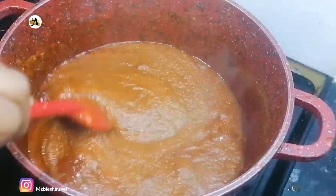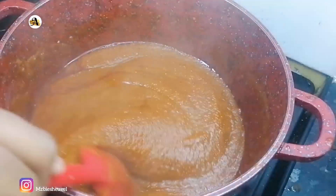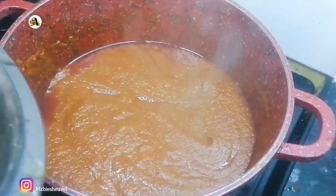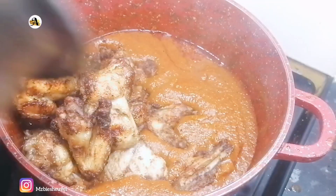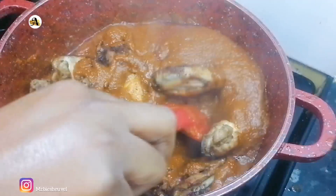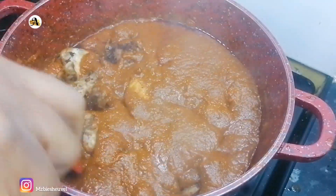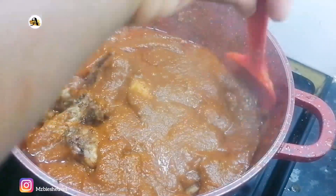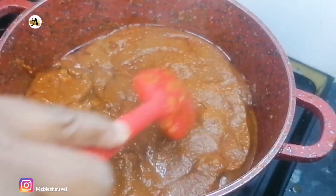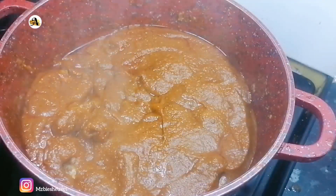You want to add your chicken towards the last five to seven minutes of your sauce being cooked through — this way the chicken will absorb all the flavors of the stew. When the sauce has thickened up and the oil has risen to the surface, it means your sauce is ready.